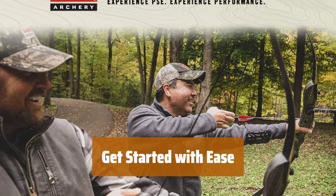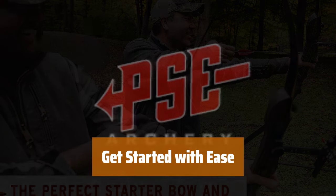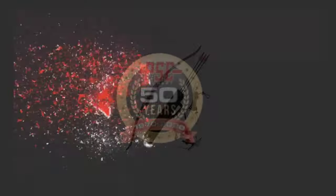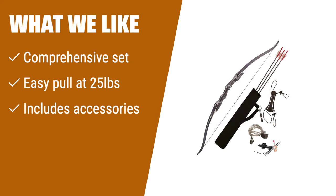It's versatile and easy to use. If you're a young or new archer looking to get started, this youth archery set is the perfect choice — it comes with everything you need. With an easy pull weight and included accessories, it's perfect for practice at ranges or in your backyard.